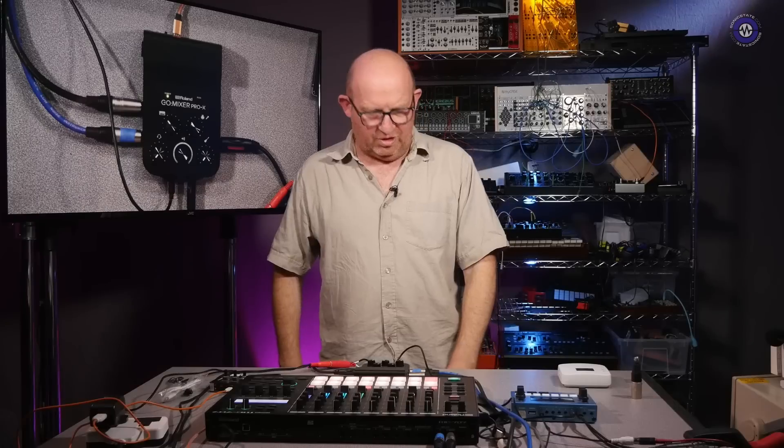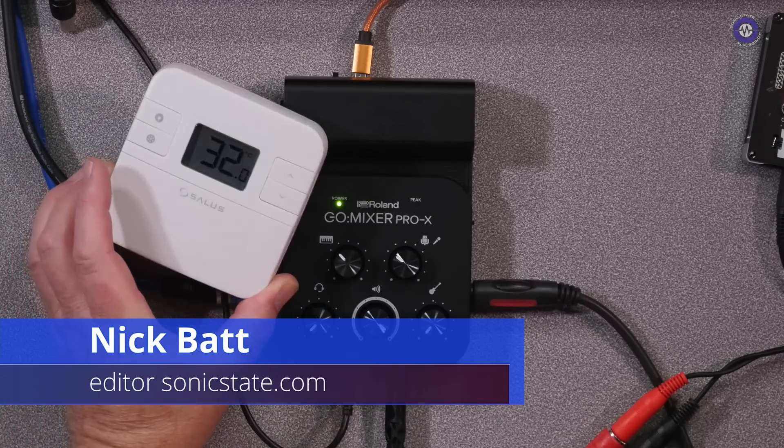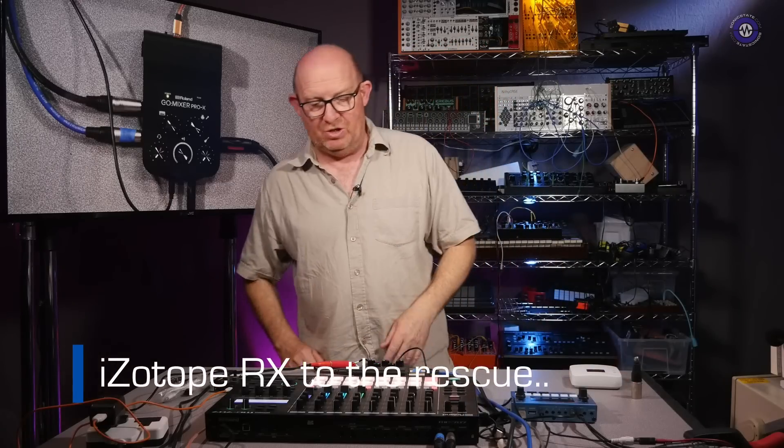Hello and welcome to another Sonic Lab. I'm looking a little dishevelled and crumpled because we're in the middle of a heat wave and our air conditioning is struggling to catch up. This is the current on-the-ground temperature with the aircon on, so there's no way I'm switching that off, but there will be a little bit of background noise. I do apologise for that.